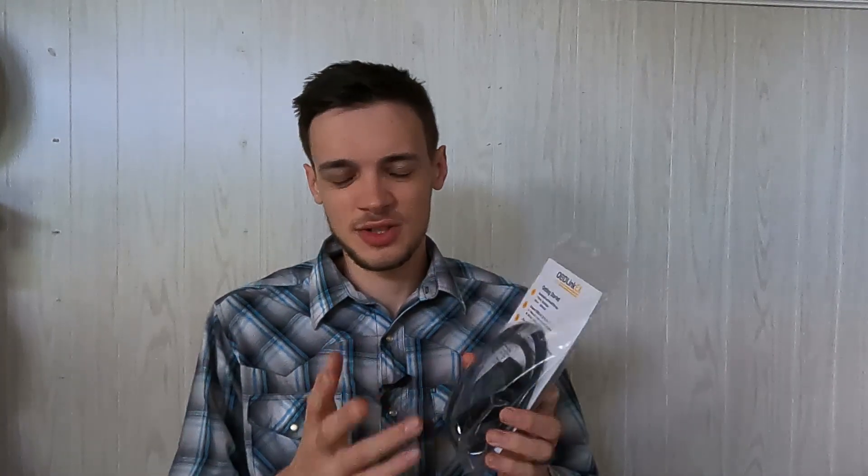So this here's the packaging that it comes in. I got mine off Amazon — it was $49 and some change. Free shipping with Prime, very good deal in my opinion. I do like the OBD-Link brand better than your random off-the-wall, who-knows-who-made-them brands. They just have a better quality feel to them — it doesn't feel so cheap as those off-brand Chinese ones.